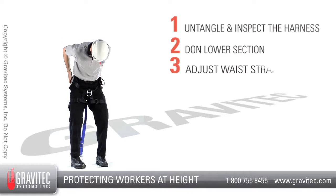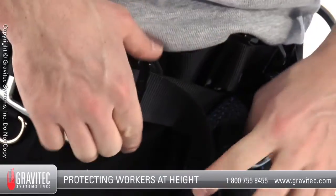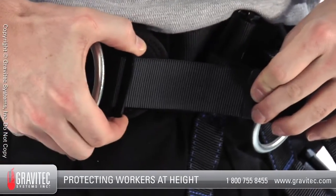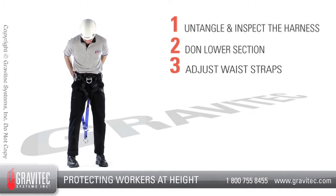Step 3: Tighten the waist belt by pulling the webbing ends located on either hip. Take care that the webbing is pulled evenly so as not to misalign the harness. The webbing should be equal on either side.